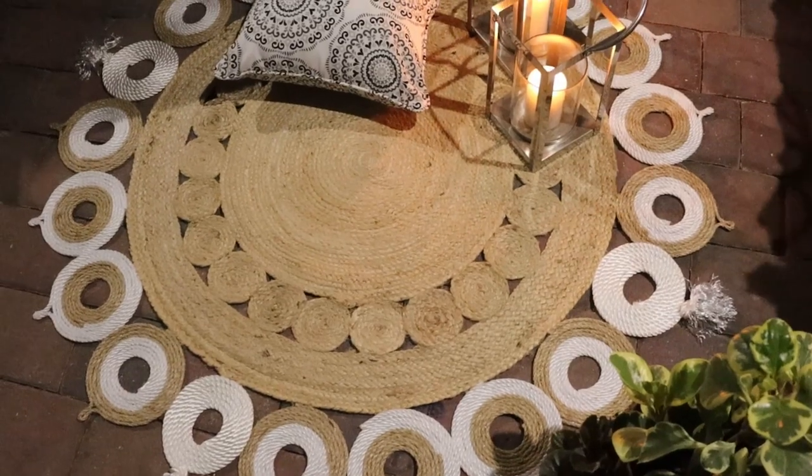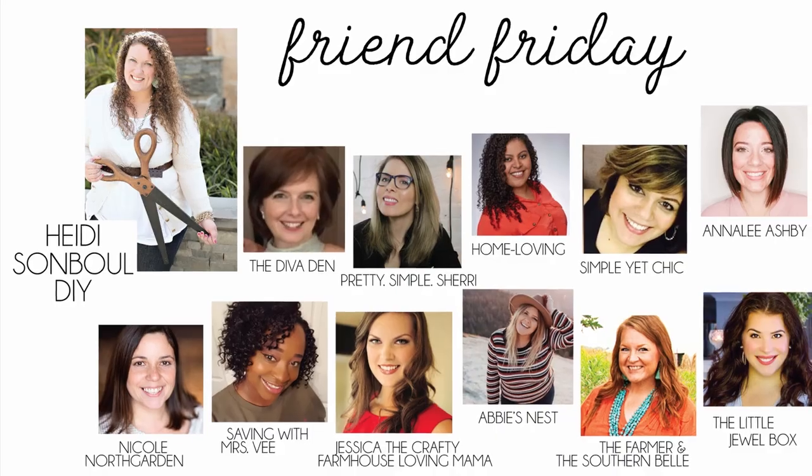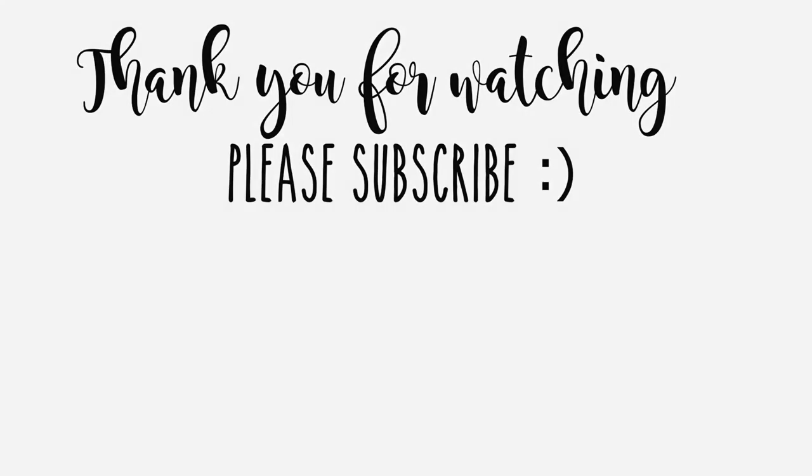Thank you so much for watching! Don't forget to continue on the Friend Friday Hop by clicking the link in my description box, and I will see you in my next video.